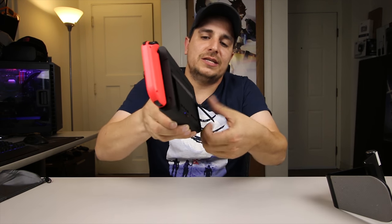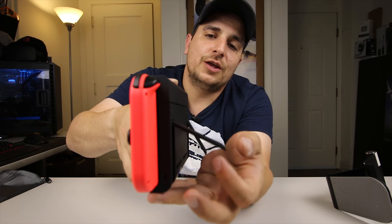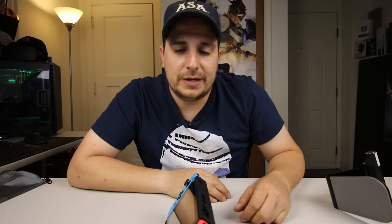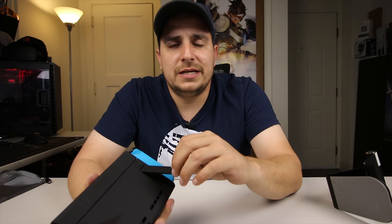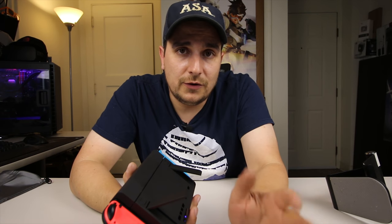One other nice feature is it has dual kickstands — not just one, but two — and there are three different positions. The first and third positions seem to work okay, but the middle one seems like it's a little too much weight for the Switch with the case on it, and it ends up just falling back into the third position anyway. So if you're going to use the kickstand, I'd say just plan on having it all the way back to be safe. The kickstands seem a little bit flimsy — they don't pop off like the kickstand on the Switch body does. That original one you can actually pull right off and it pops back on, but these will not do that, so be careful not to try it or you will break it.